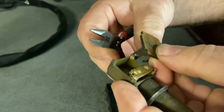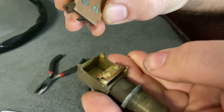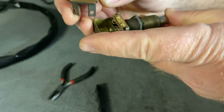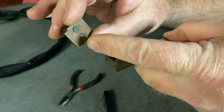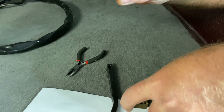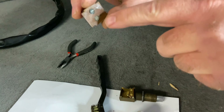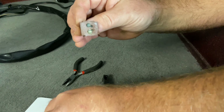As you can see here, I've got some contacts and some contact points. When you push the button, basically these contacts go down and touch along there to make the horn go off. But as you can see, I've got some corrosion that's built up there over the years.